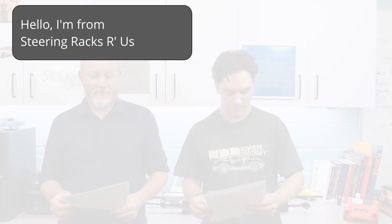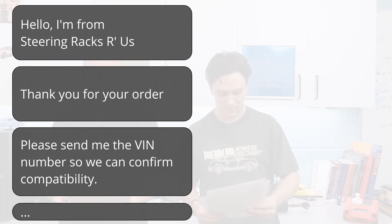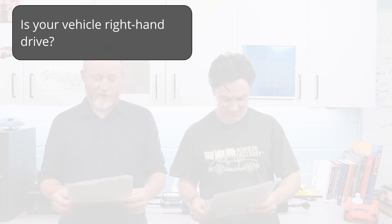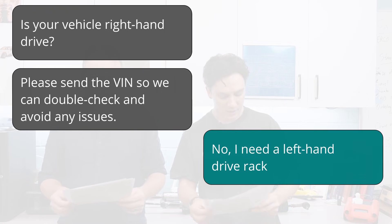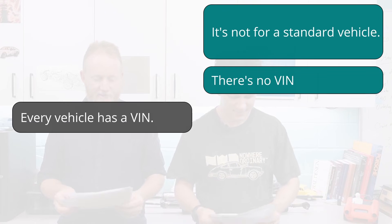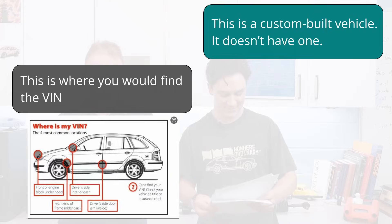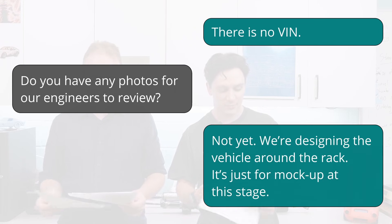Seller: 'Hello, I'm from Steering Racks R Us. Thank you for your order — please send me the VIN number so we can confirm compatibility.' Harley: 'Hi, is this about the steering rack I ordered?' Seller: 'Yes. Is your vehicle right-hand drive? Please send the VIN so we can double-check and avoid any issues.' Harley: 'No, I need a left-hand-drive rack. It's not for a standard vehicle — there's no VIN.' Seller: 'Every vehicle has a VIN.' Harley: 'This is a custom built vehicle, it doesn't have one.' Seller: 'This is where you would find the VIN.' Harley: 'There is no VIN. Do you have any photos for your engineers to review?' Harley: 'Not yet — we're designing the vehicle around the rack. It's just for mock-up at this stage.'